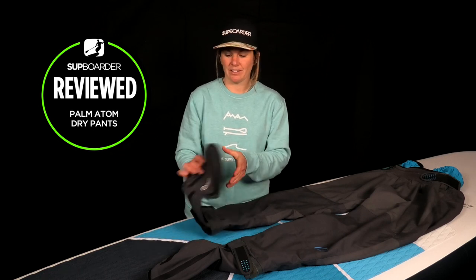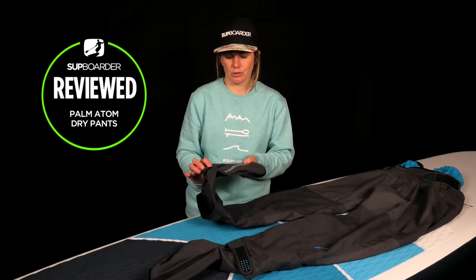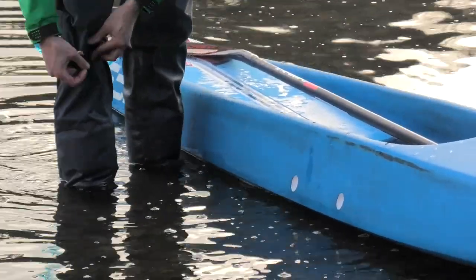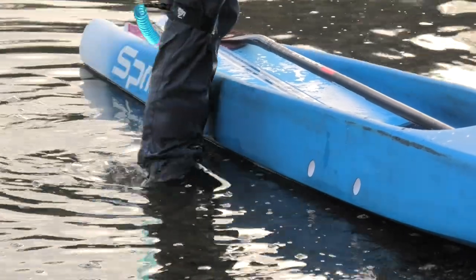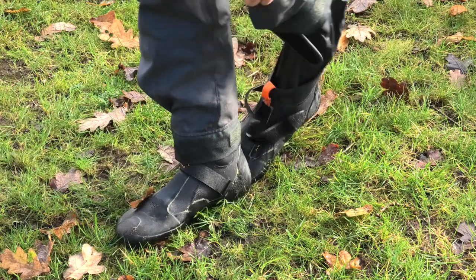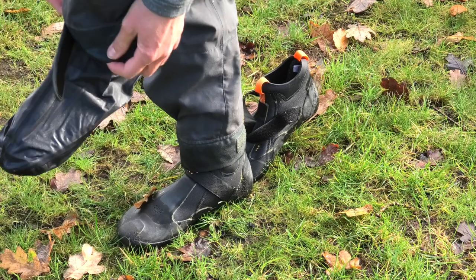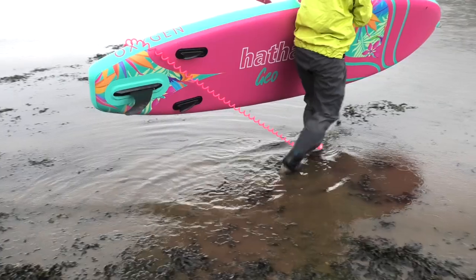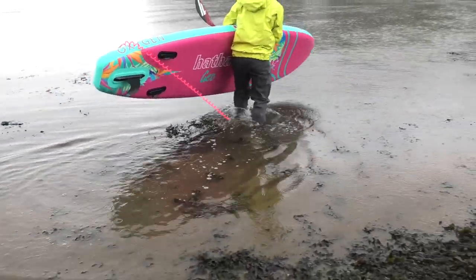Moving on to what I feel is the best part about these trousers and why I love them so much — the inbuilt waterproof socks. My pet hate in winter when paddleboarding is getting your feet wet right from the start just when you're launching, and for me having wet cold feet is just miserable and was what generally results in me cutting my paddle session short. But these waterproof socks not only allow you to launch and land keeping your feet 100% dry, they also keep off any splashes on the board and keep the rain out, and for me in the winter that really is a must.